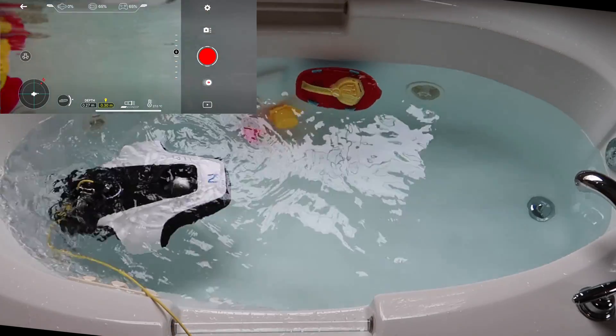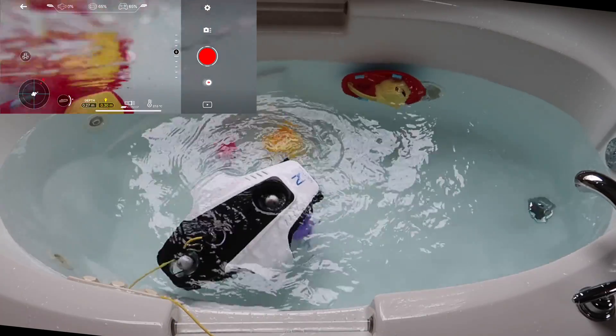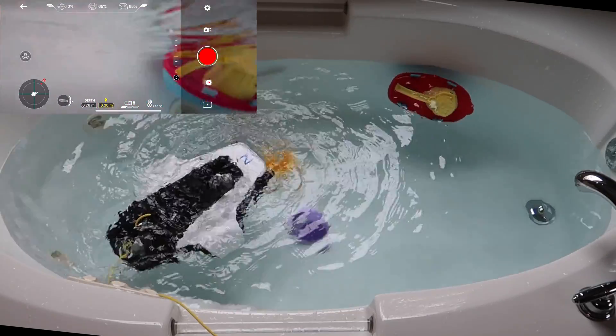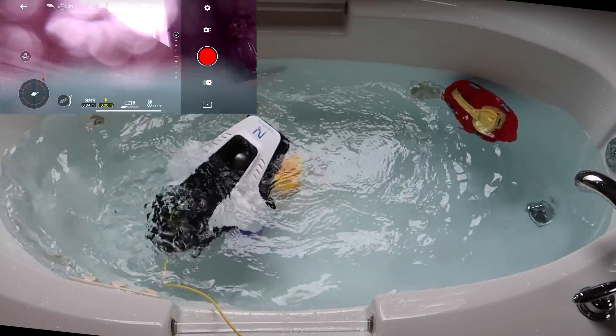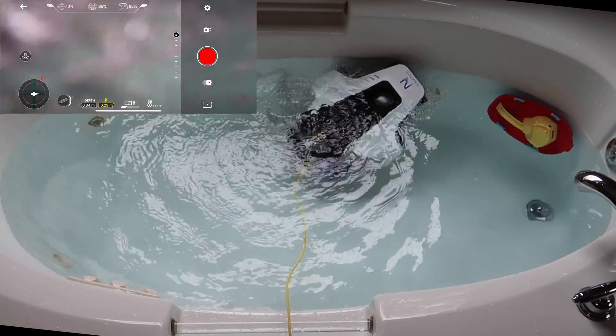So it gives you an idea exactly how that works — it's really cool how you can control it. You can angle it downwards, angle it upwards, and we're angled up just right above the water.